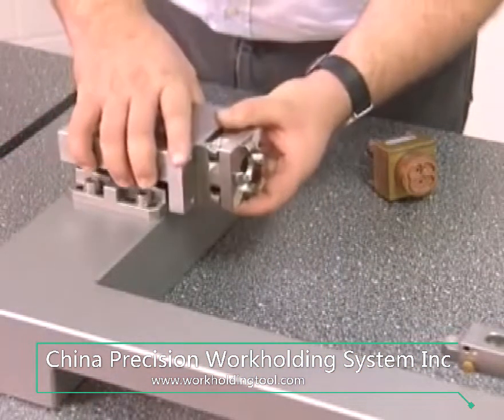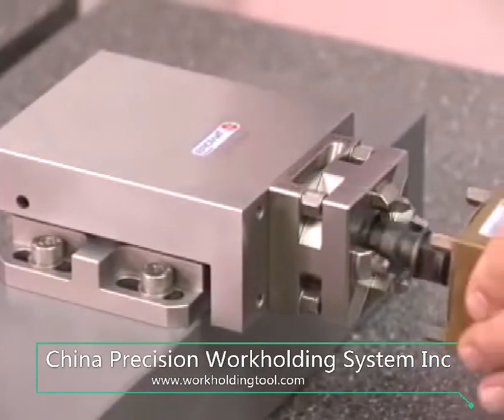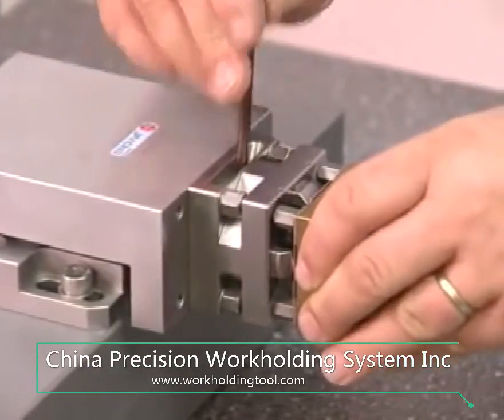The UNO-SET adapter provides an interface with the ITS tooling system. It is particularly suitable for electrode production.